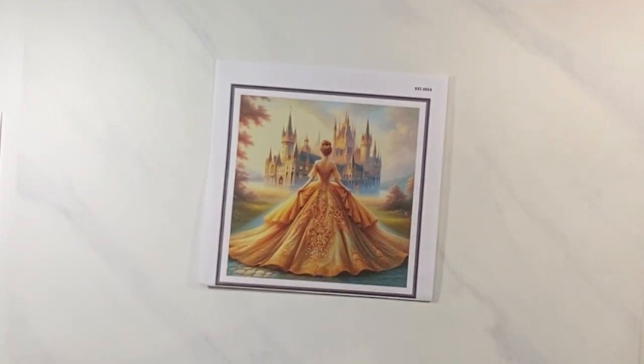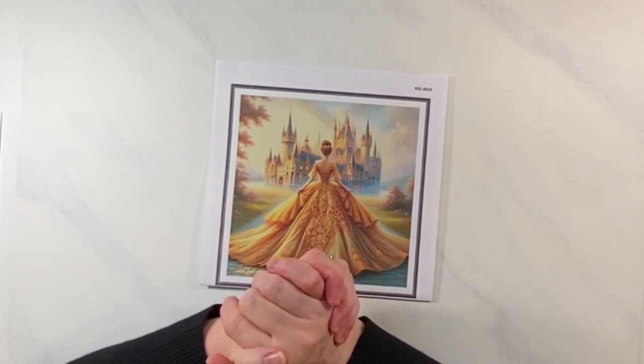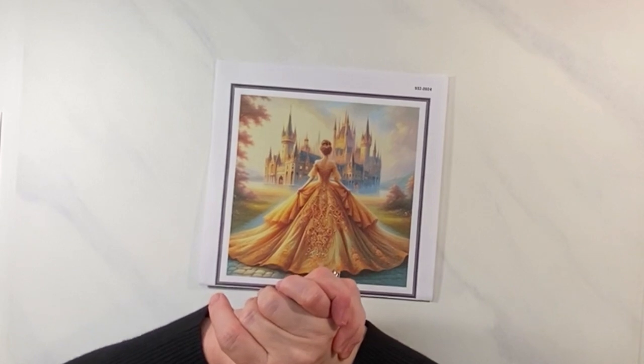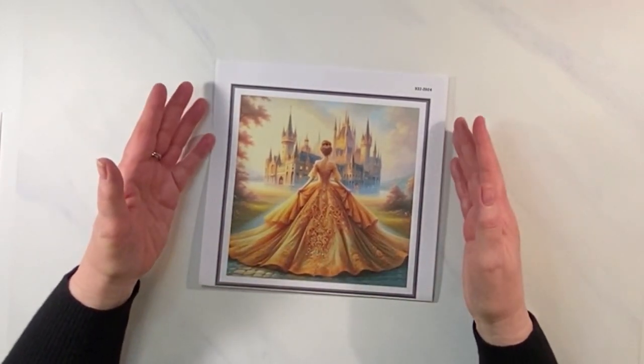I was online looking for something — I don't remember what it was now — and I came across this pattern and I loved it.